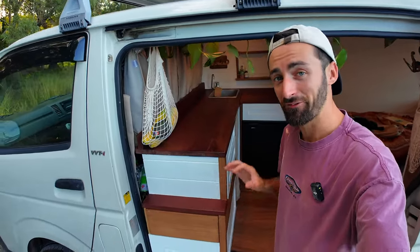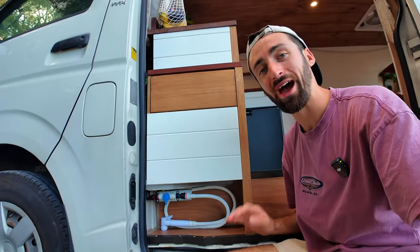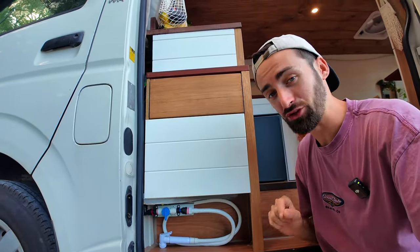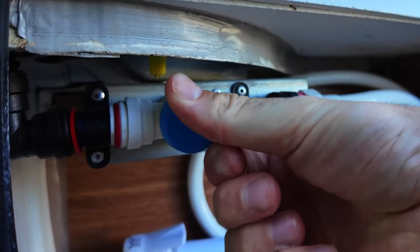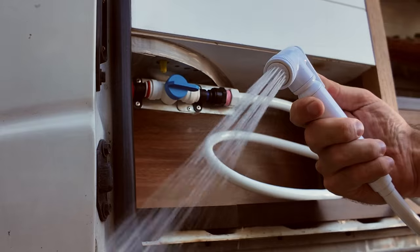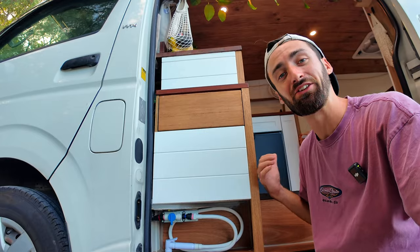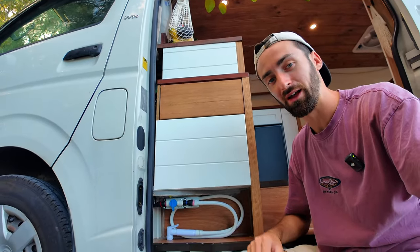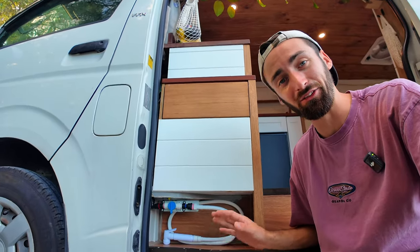One of my favorite features of the entire van build is access to running water at the side door here. It's one of the few changes I've made since my last build, because whether it's washing feet off after a day at the beach or filling up a drink bottle on the go, you don't always want to be climbing back into your van to get access to water. I absolutely love this feature and definitely recommend it to anyone.